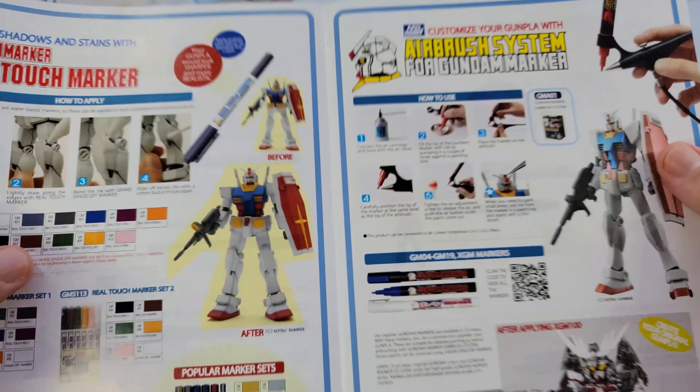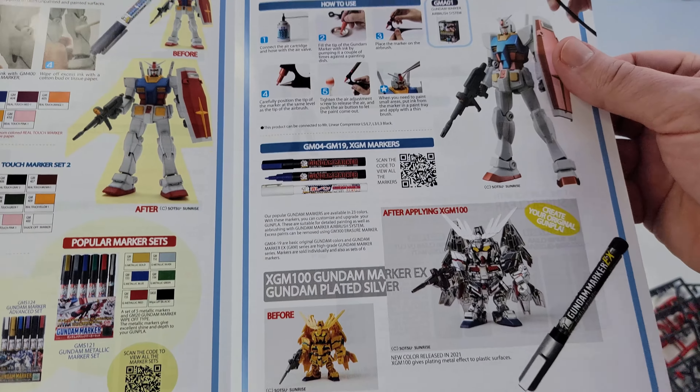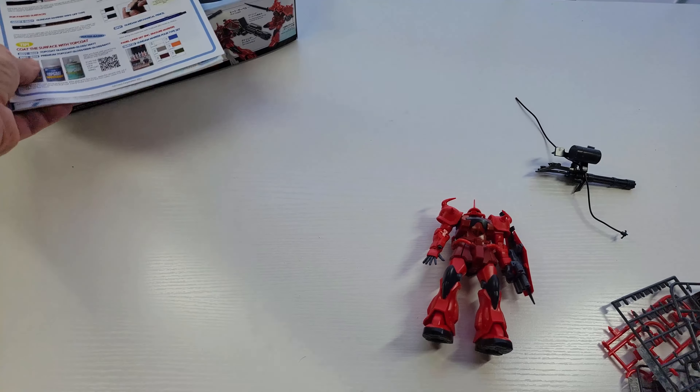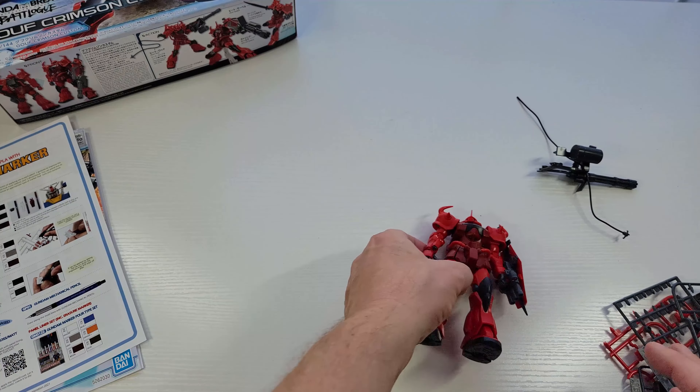You also get this little ad for Gundam Markers, which I thought was kind of cool. I don't use the markers much, but I have, and they're kind of fun. If you haven't gotten any yet, get some — Gundam Markers are kind of fun to play with.